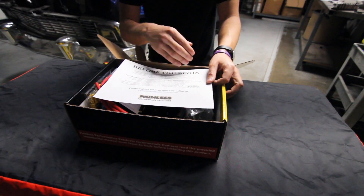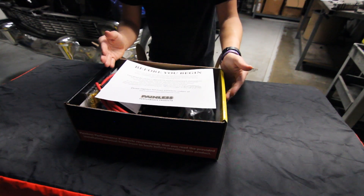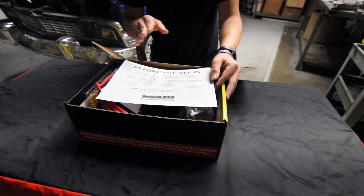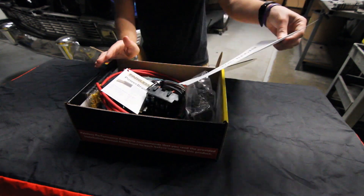First off, you'll notice this nice sheet of paper. It gives you all of our tech line information, warranty information, everything you need to know, but also kind of urges you to read the installation manual. Our manual will cover everything you're going to need to know when you go to wire your car.